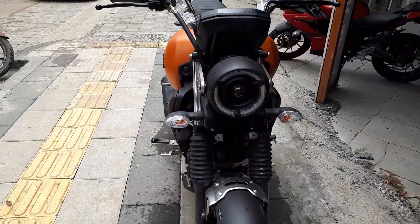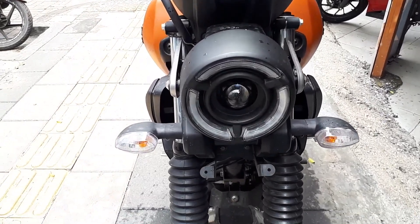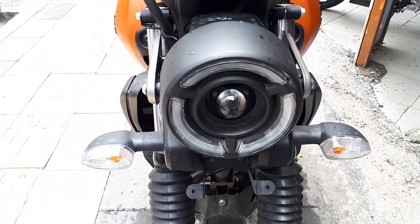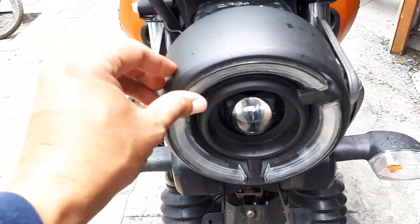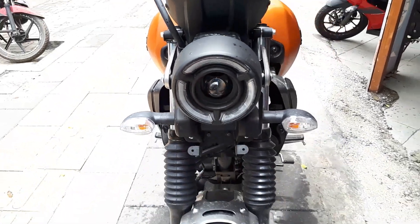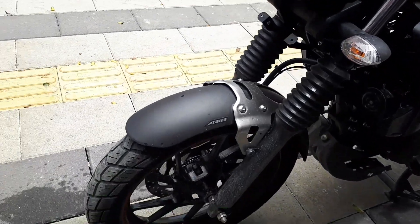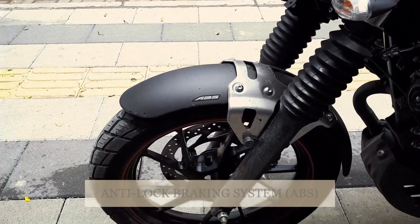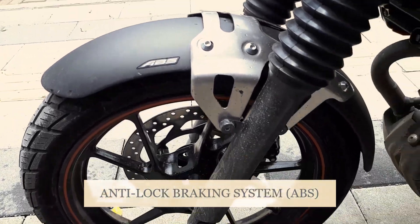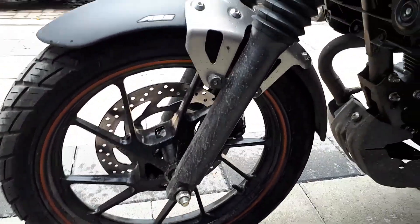The front is quite retro — something different from what Yamaha normally does with its bikes. We have a round display with LED lights here, and the front is the main focus. At the front we get ABS and disc brakes, with badging for the ABS, and it's complete with tubeless tires and a disc in front.